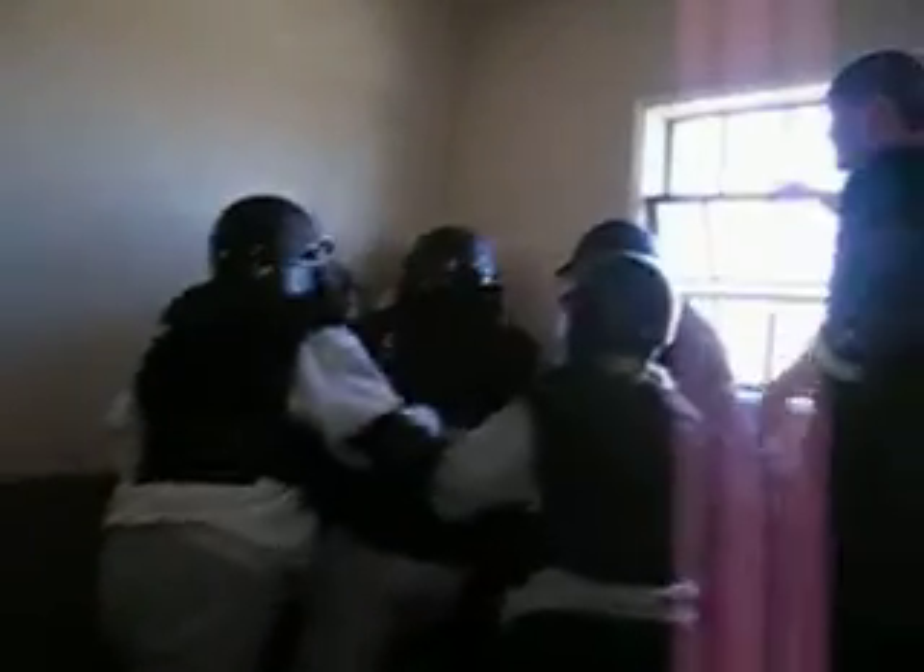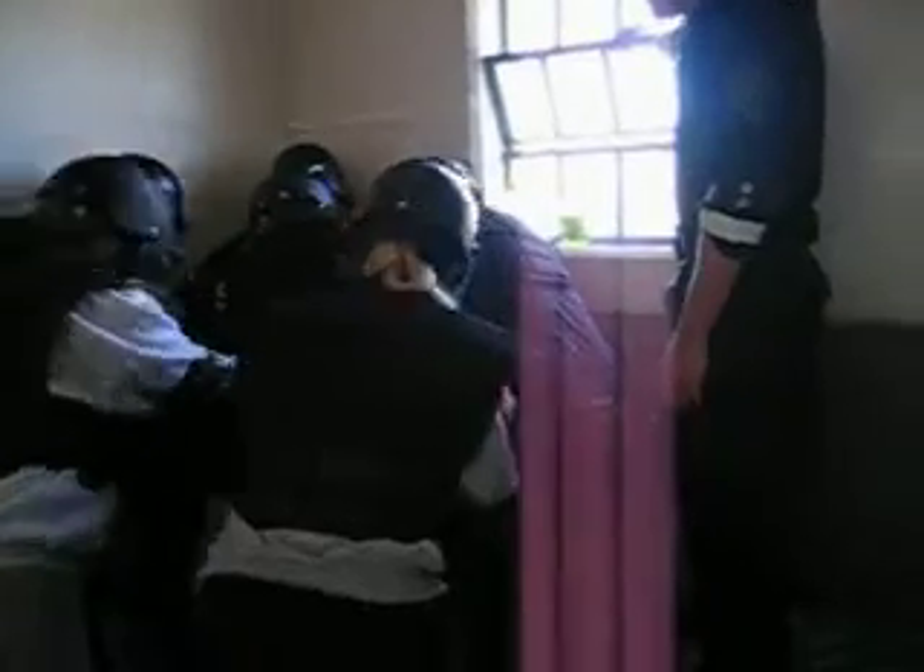Right arm! Left arm! Get him down! Now he just goes to his knees. Straight down! Straight down! If he doesn't, give him a kick in the tibial.